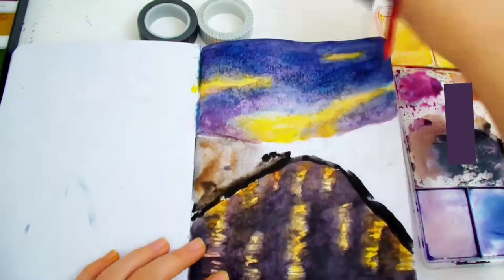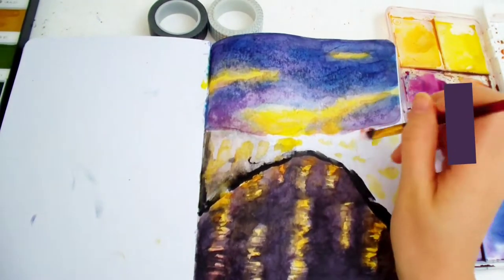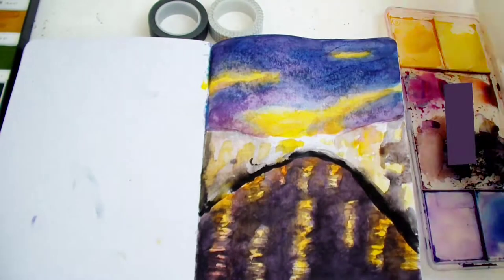Once my painting was finished, the pages were super wrinkly and made the bullet journal pages a lot bulkier. It might be better to paint on a separate watercolor paper if you want to avoid these issues, but these problems got a lot better once it dried.